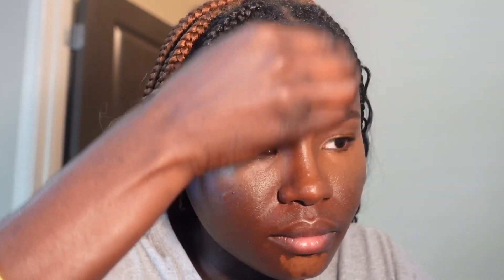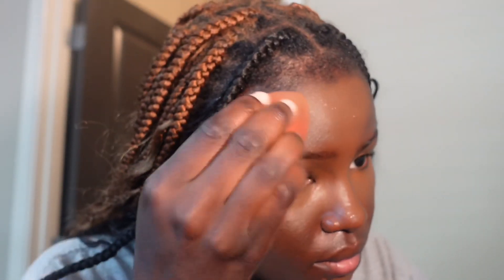Next I'm going in with my blending brush to blend all that in. One thing you really want to get skilled at is blending — when you know how to blend well, your makeup will always come out good, especially if you mess up a little bit. Get yourself a blending brush or blending sponges, which are really cheap and you can find them anywhere.